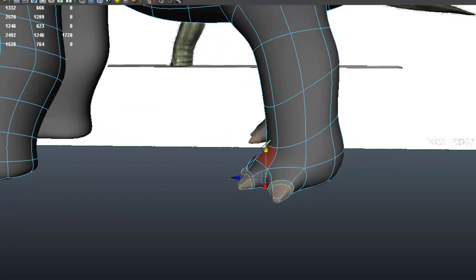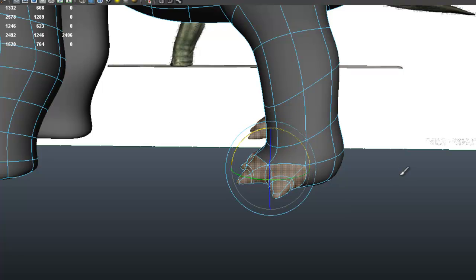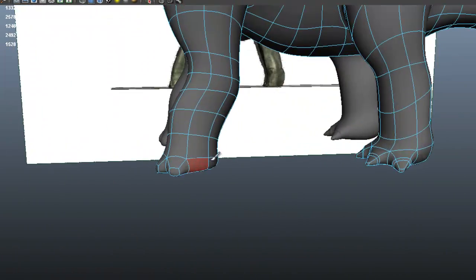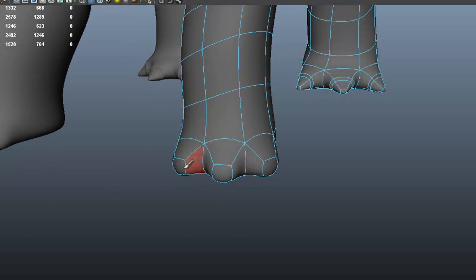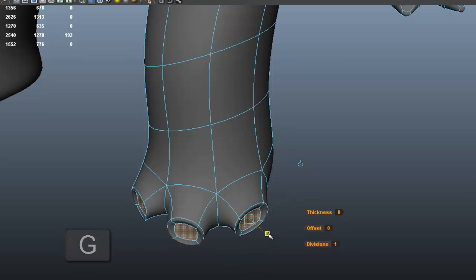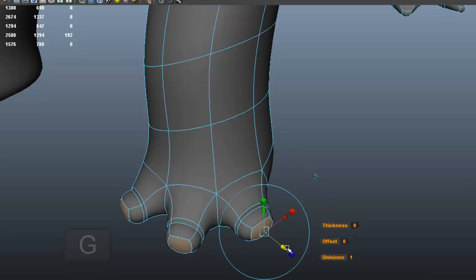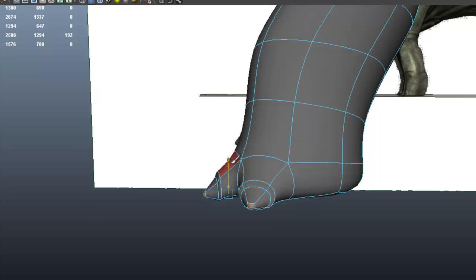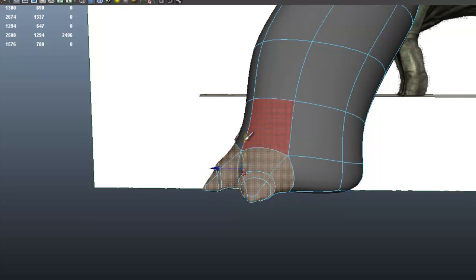Let me grow the selection here. So now let's do the same with the front — G to extrude, G one more time to extrude and scale this one. I'm going to press W and grab those down, just grow the selection, and move those up.